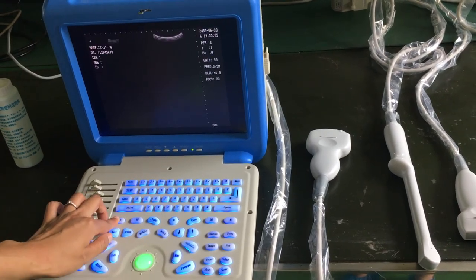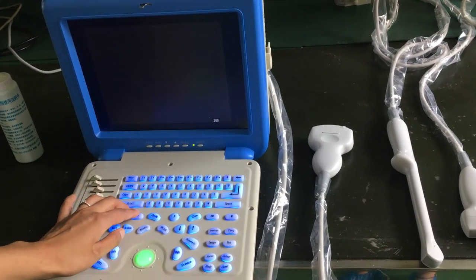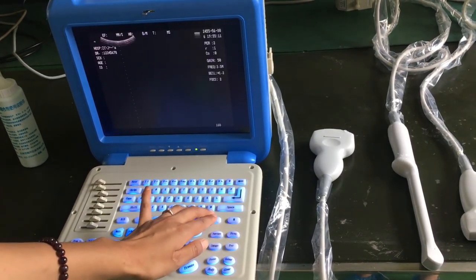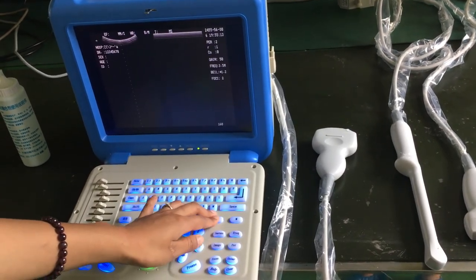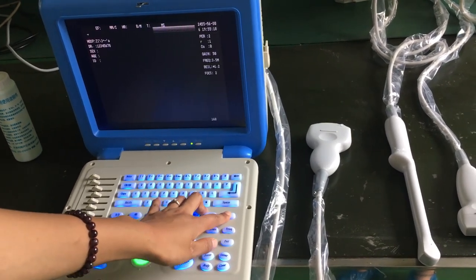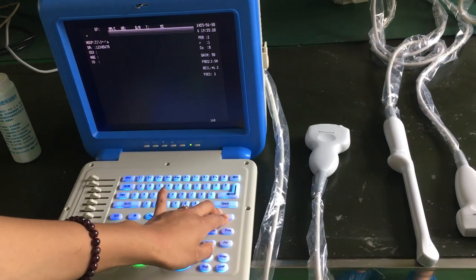We have 2B mode and 4B mode. B/M mode is for heart use, and M mode is also for heart use.